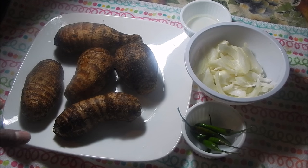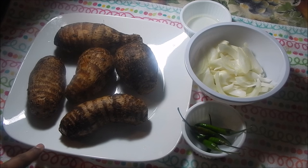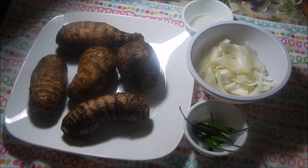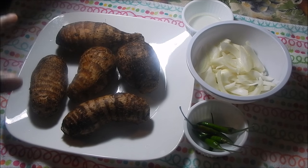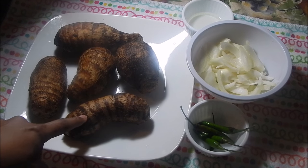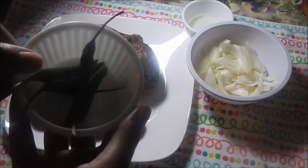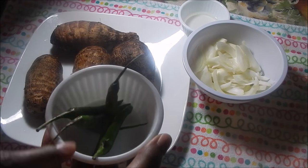In my grocery store — it's a Spanish store — they call this malanga. There's also a Hindi word for it: arvi or arbi. You can also use taro or dasheen in place of this. It cooks similarly; it's very similar to taro.